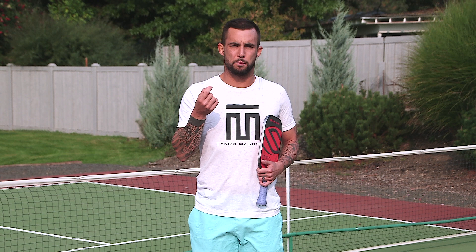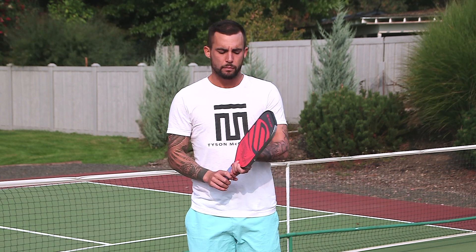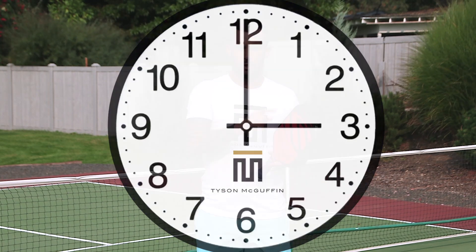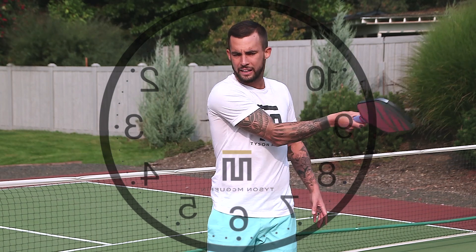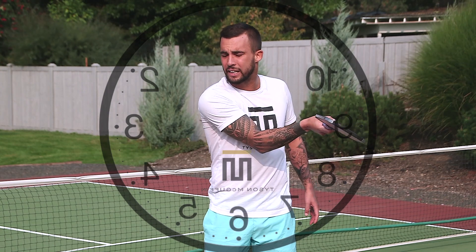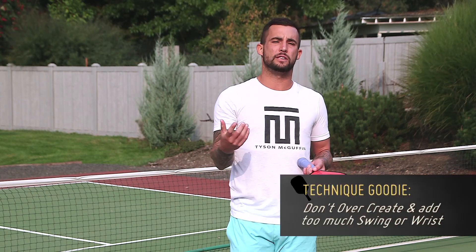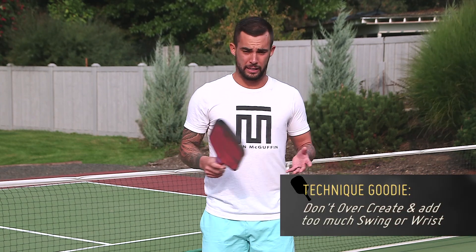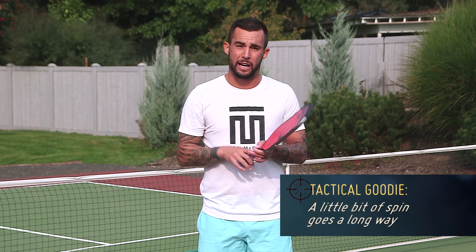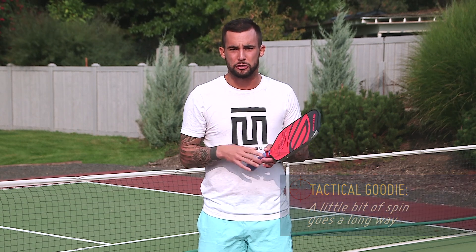As far as using slice with the push dink, how I think of slice is: if there was a clock in front of me and here's three and here's nine — as I'm hitting a forehand dink, I want to start at three and take it to nine. Know that when you're getting sliced, it's natural spin and you don't want to over-create. Most people seem to think that more is more, meaning they try to over-create with their sliced dink. A little bit of spin goes a long way and we're looking to get natural spin.